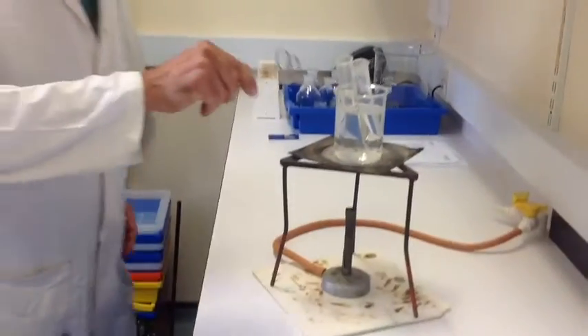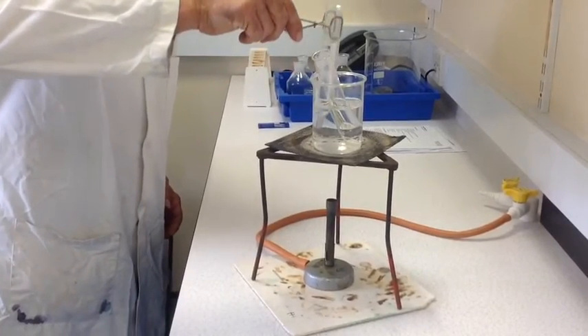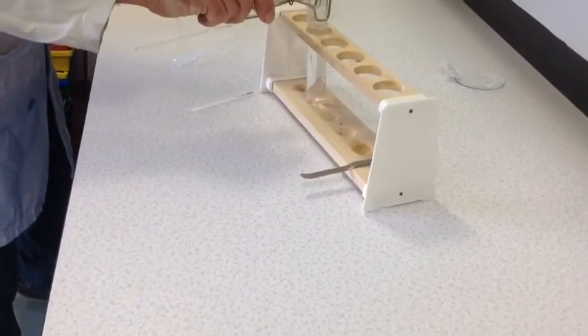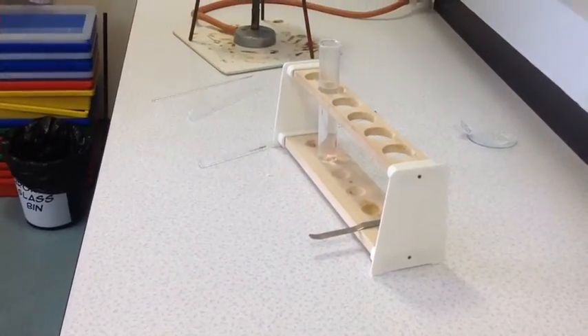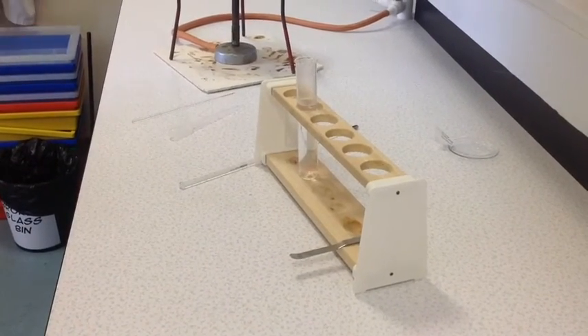My Benzoic Acid Crystals have now dissolved in the hot deionized water. I am now going to remove the tube from the hot water bath carefully and place it into the rack. We are going to leave that to cool slowly until crystals start forming.